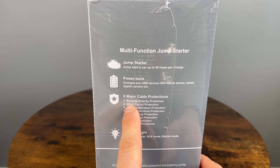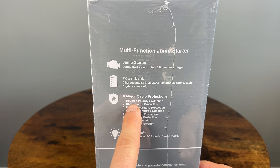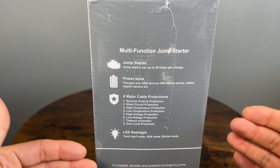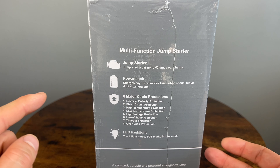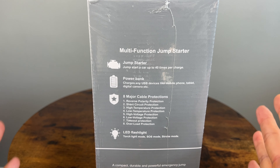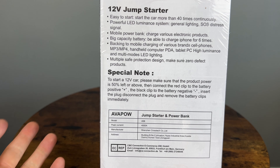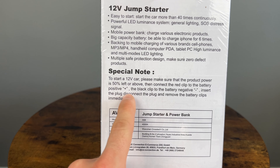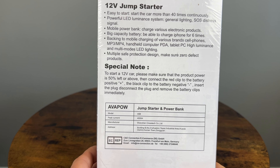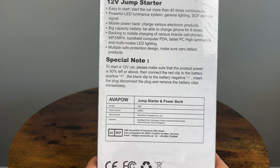It has some cable protections, which is very important when buying one of these. It has reverse polarity protection, so if you connect it incorrectly it will not send the charge. It also has short circuit protection, high temperature, low temperature, high voltage, low voltage, and timeout protection. The product is suggested to be charged over 50% before you start using it to jump start a battery. And if you're starting a big 8-liter diesel engine, you definitely want to make sure it's fully charged.